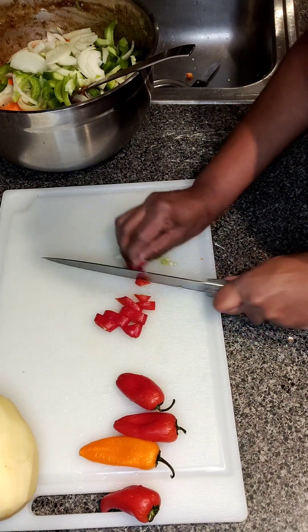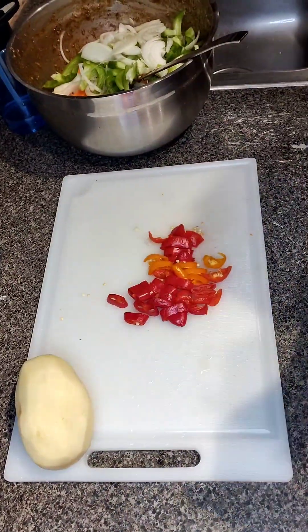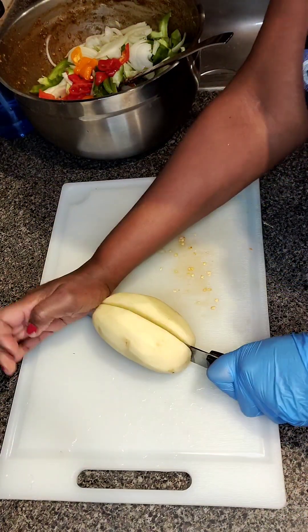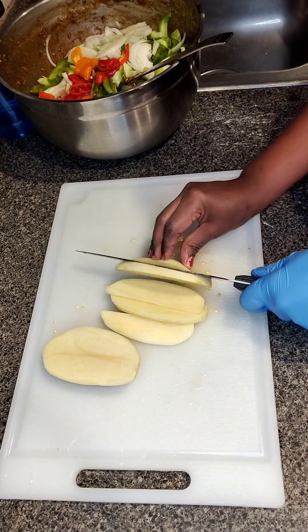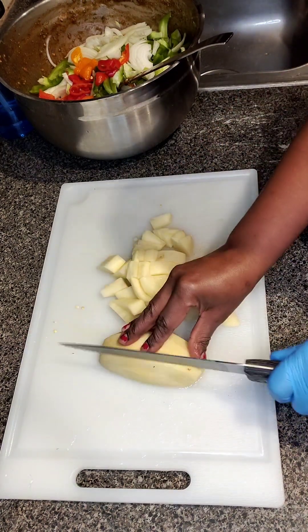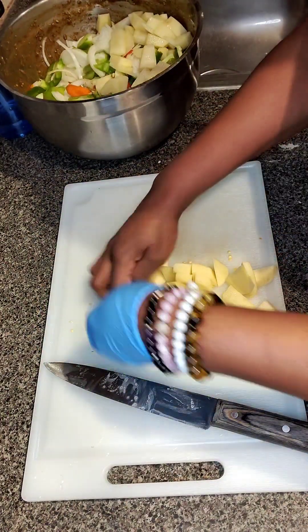If you haven't checked out my other recipes, go ahead and check them out. Try them out and tag me — I would love to see what you guys recreate and let me know how they taste. I'm going to also add some potatoes to it. I love potatoes in my baked barbecue chicken, and it was also a customer request, so I have to go with the customer. Customers are first and always right when it comes to what they want.